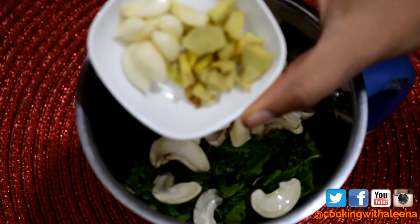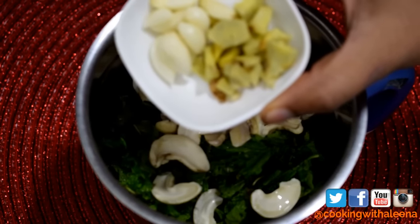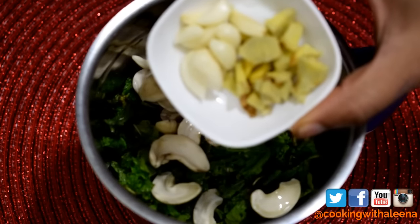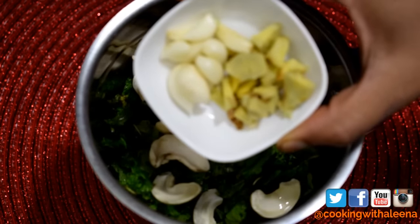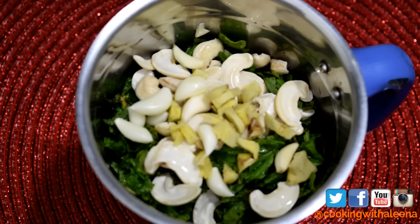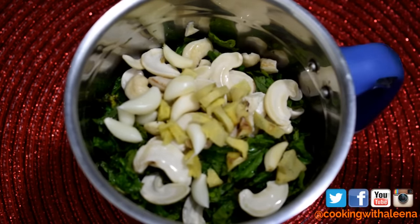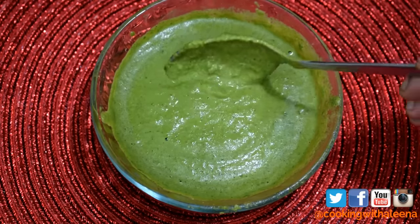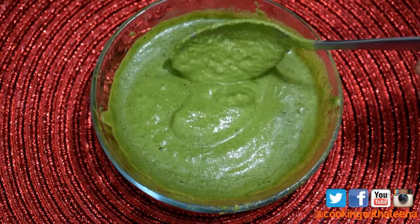I am now going to add in a tablespoon of fresh ginger and garlic — around 8 to 9 cloves of garlic and a tablespoon of ginger that I have just chopped. I'll add it to the blender and blend this into a smooth paste, adding just a little water. Make sure you do not add a lot of water while grinding because you want a thick paste, not a thin one.